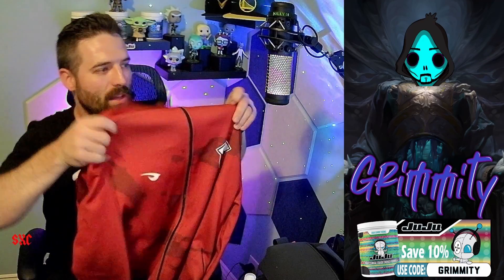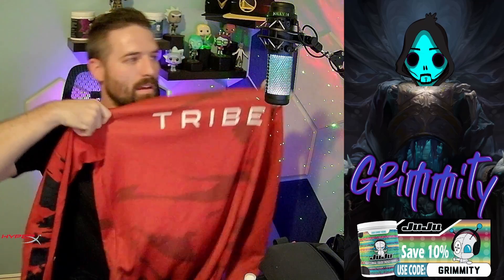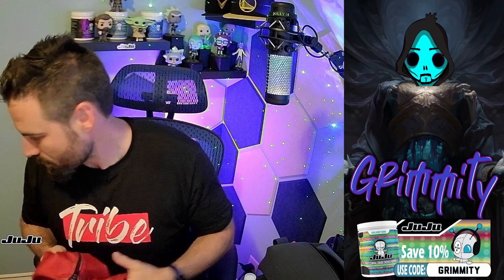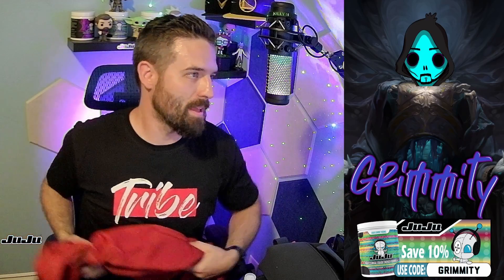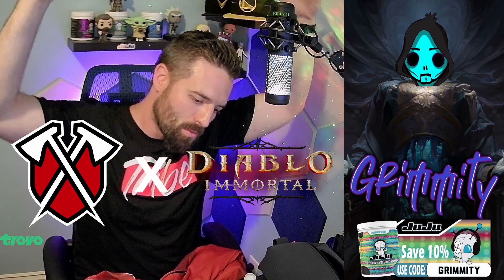Last but not least — a jacket! GhoulheadX, I see the custom-fitted earpads — yeah, man. Tribe win! I won the Tribe by Diablo giveaway.